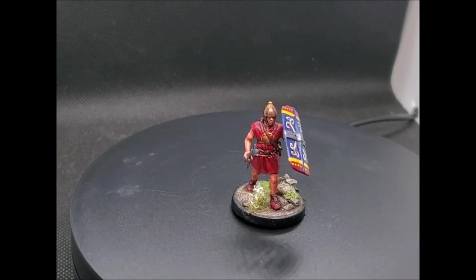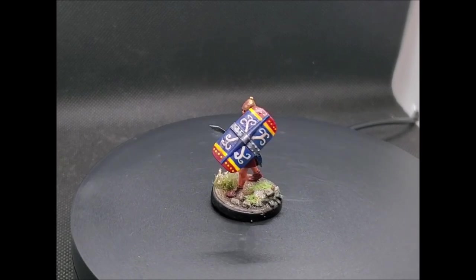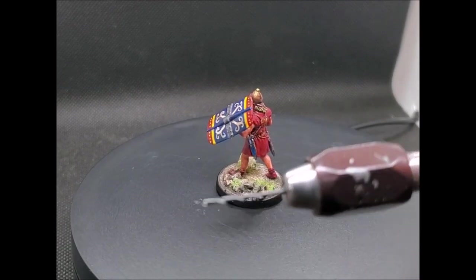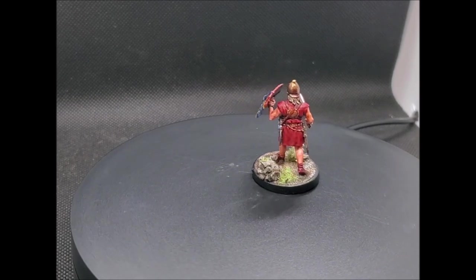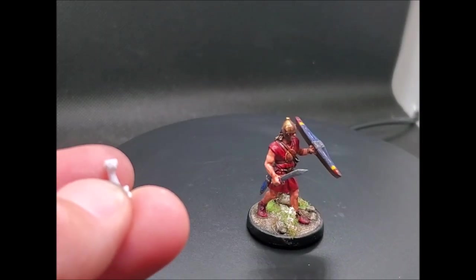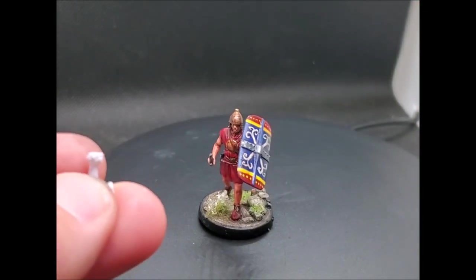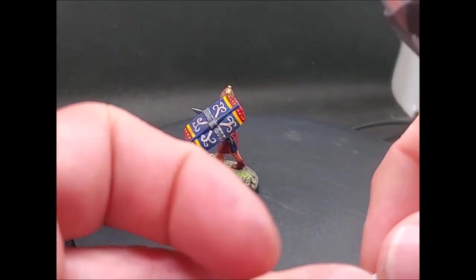Right, here we are — I've completed the Iberian Scutati. I just want to point out a few little issues or features with the kits that you need to be aware of. Firstly, it's important to have a few tools, such as a fine hand drill, because the right hand of each figure comes with a hilt and a couple of options for a sword blade. There's a tiny little hollow there, and the sword blade can go in, but it's not quite big enough to snugly fit, so you really need to drill that out a little bit to get the sword to fit in securely.